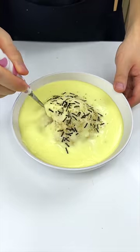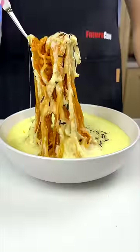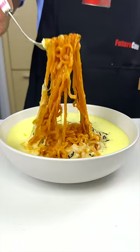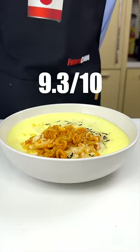Now let's give it a taste and rate it. Rich, creamy, spicy — shameful feeling overtaken. 9.3 out of 10. Highly recommend.